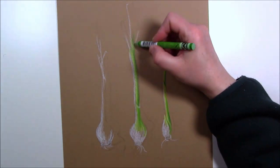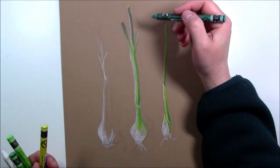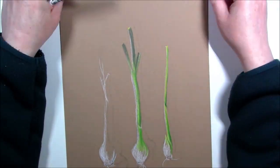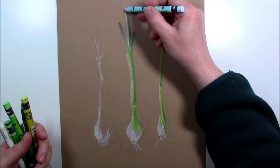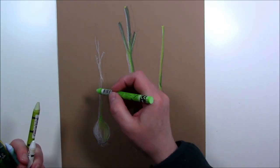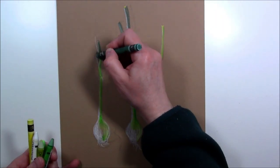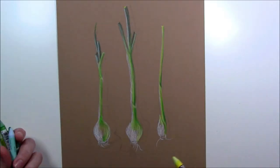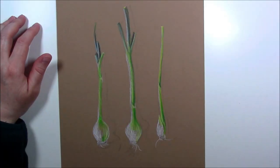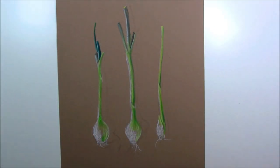In my previous video I said that when you try a new medium you probably shouldn't draw or paint something tiny, because you need room to try it out and express yourself. Although this paper is 9 by 12, those onions are so skinny that it was not that easy to actually add the colors and play with the crayons. That said, when I first put the crayon onto the paper it was really nice — very creamy and very smooth.